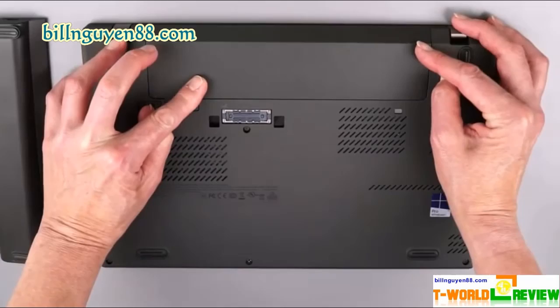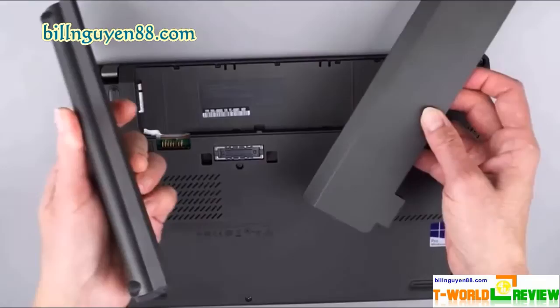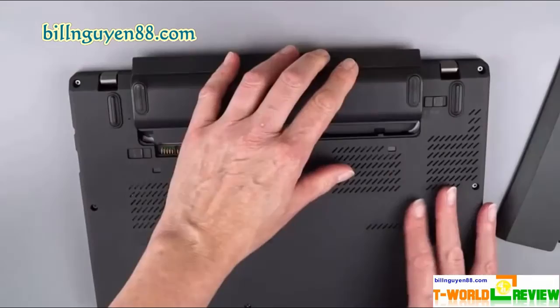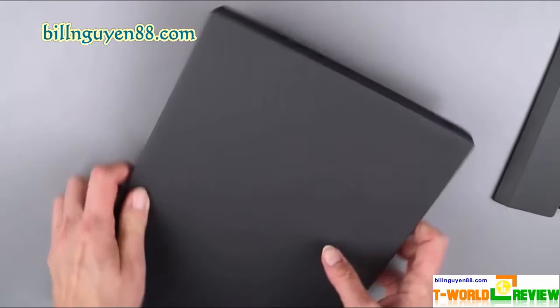The ThinkPad X260 packs in almost all the ports a productivity user needs today, but we wish it had USB Type-C to future-proof it for tomorrow's peripherals and docks. The left side houses HDMI out, a Mini DisplayPort, two USB 3.0 ports, and an optional smart card reader. The right side contains an Ethernet port, an SD card reader, an audio jack, and a third USB 3.0 port.